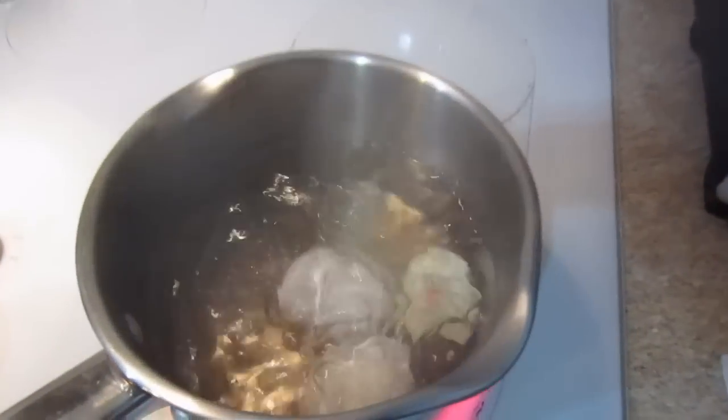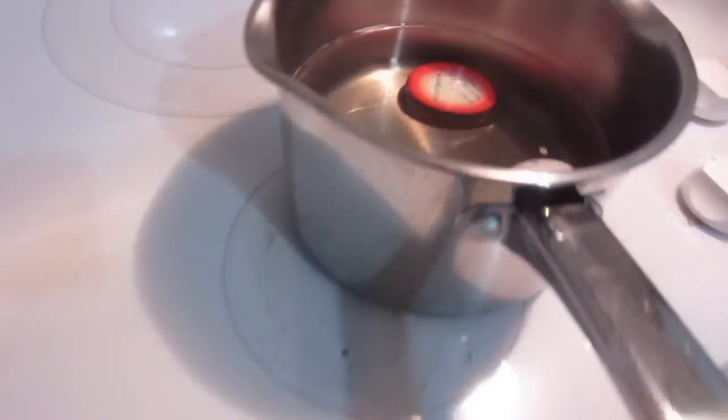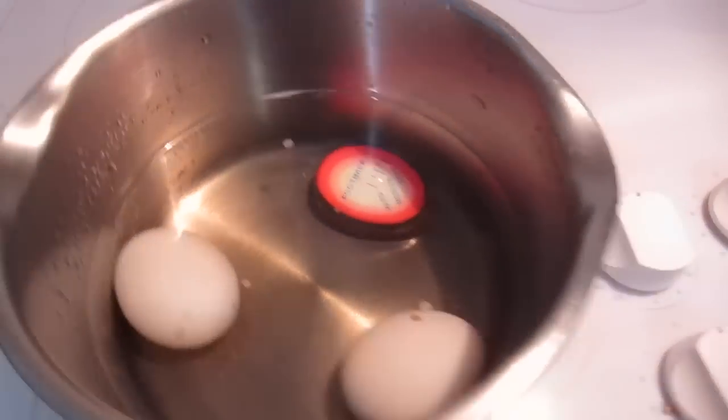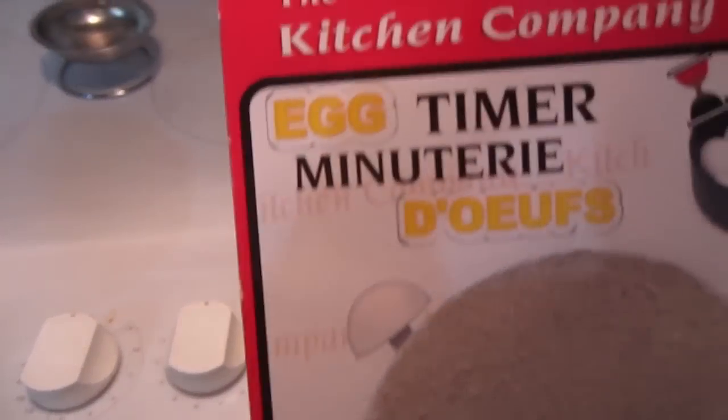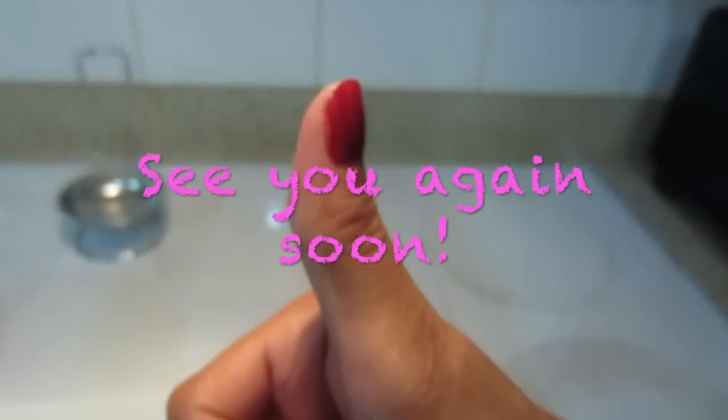All done! This egg timer thing works — thumbs up.